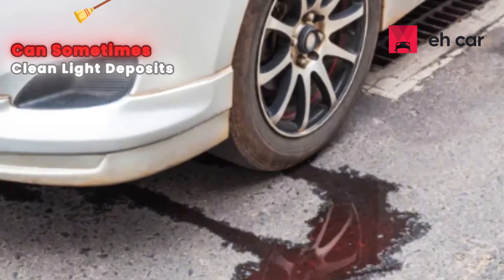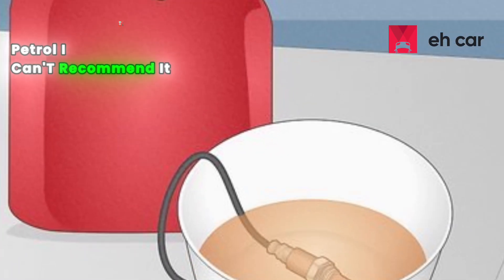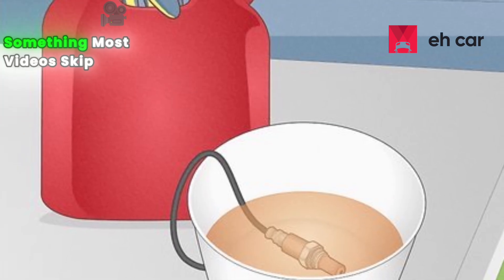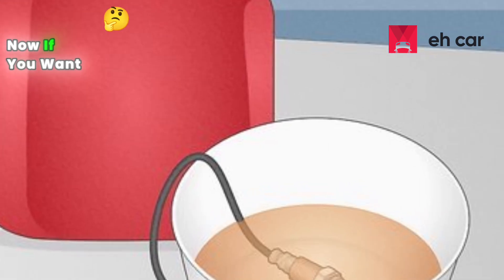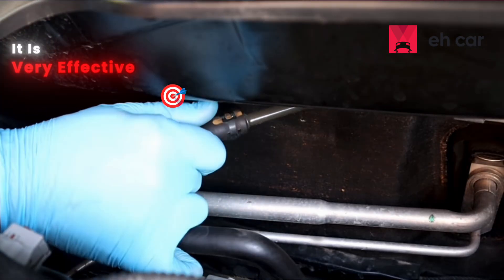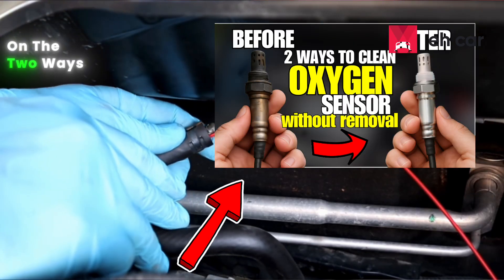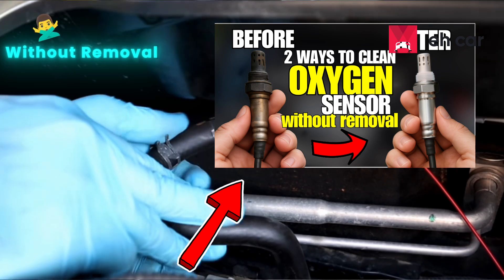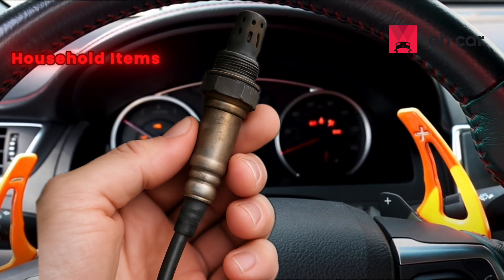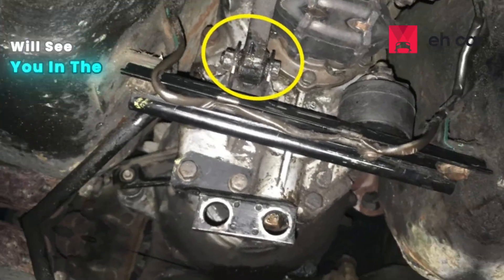So lemon and vinegar can sometimes clean light deposits if you do it carefully. Petrol? I can't recommend it. No matter which method you choose, you need to rinse and dry properly — something most videos skip. If you want a safer way of cleaning your oxygen sensor without even removing it, watch our other video linked in the description on the two ways to clean an O2 sensor without removal. I'd love to know — would you ever clean an oxygen sensor with any of these household items, or would you stick to proper cleaners? Let me know in the comments, and I'll see you in the next video.